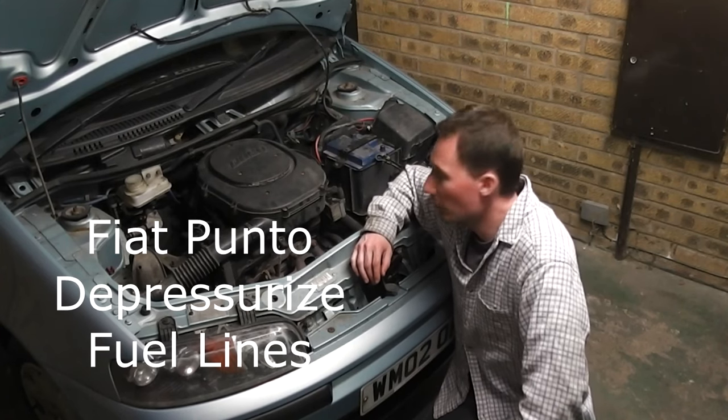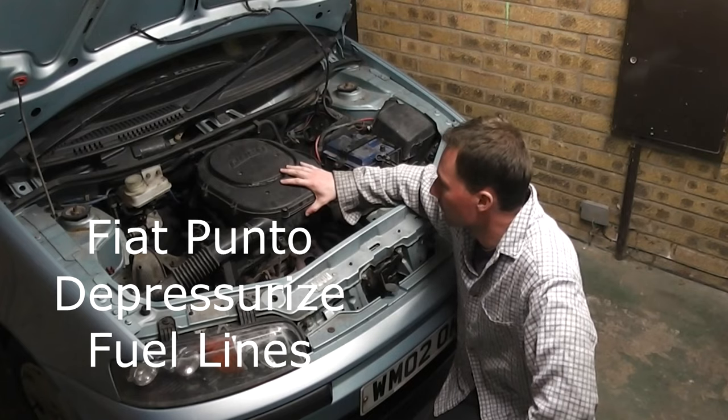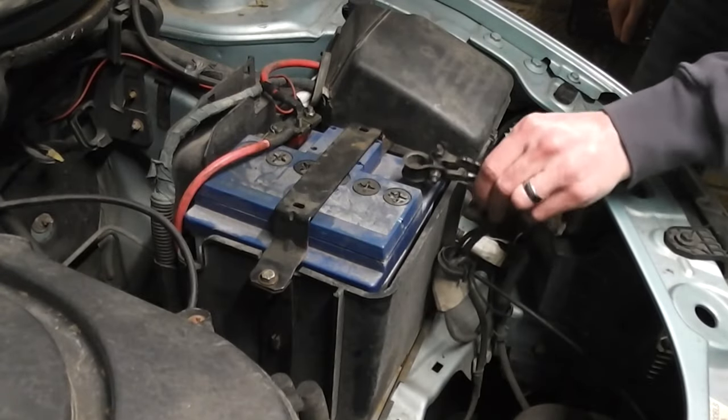How to depressurize the fuel system on a Fiat Punto. The first thing we need to do is remove the air filter. Disconnect the battery, negative terminal first.